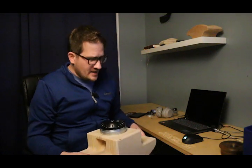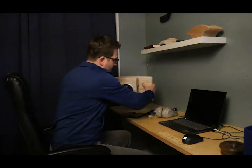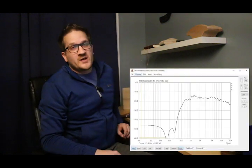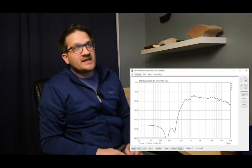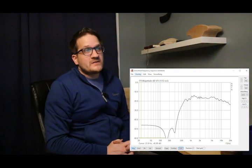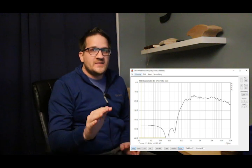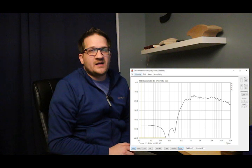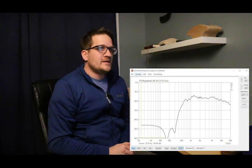The first set of measurements I did was the raw frequency response. You can see it has a relatively flat frequency response with a little bit of a mid-range hump, but that's nothing that can't be dealt with in the crossover.